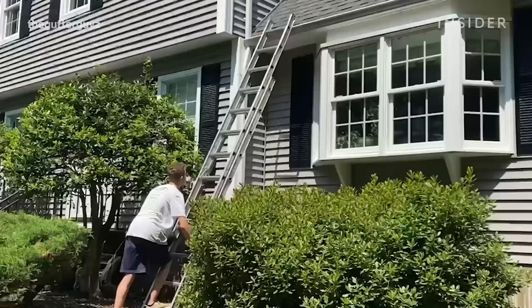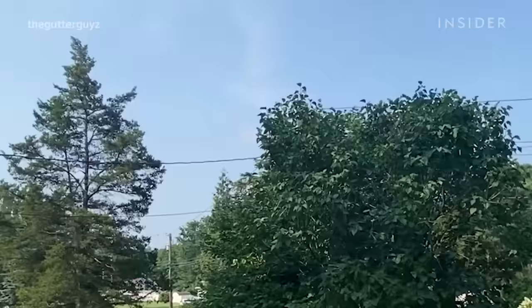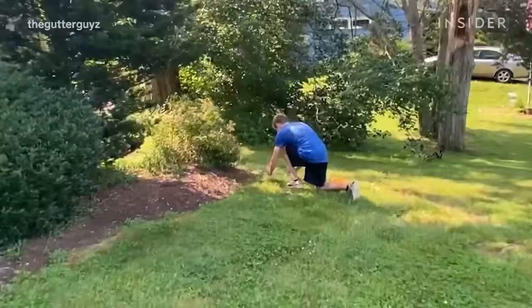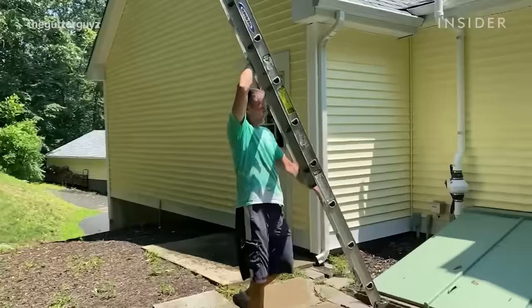We stick to one type of ladder and that's an aluminum ladder. The aluminum ladder does conduct electricity, so it's very important we stay away from power lines when moving aluminum ladders — we could get severely electrocuted, which is certainly deadly. That's why we mark the power line areas with flags before we start a gutter cleaning, because you're looking where you're walking and don't look up to see the power lines.